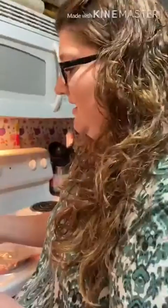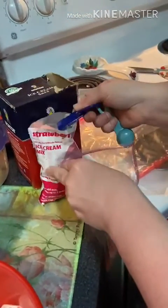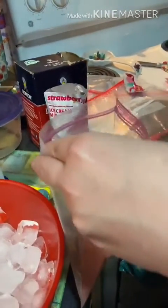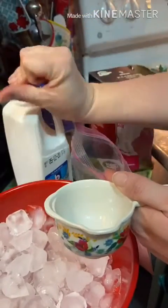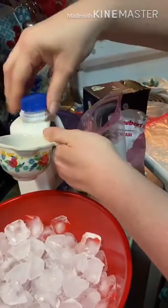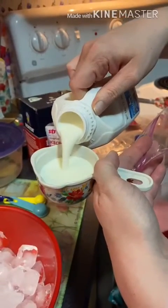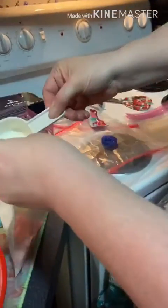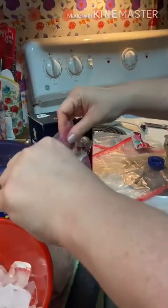Alright, let's get started! So the first thing that we're going to do, we're going to take a tablespoon of the ice cream mix — and like I said, you don't have to have this, this can be just regular sugar — and then a third of a cup of milk. Always, always don't forget the milk. Alright, step one done.